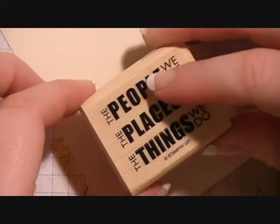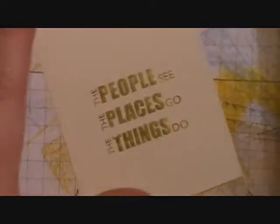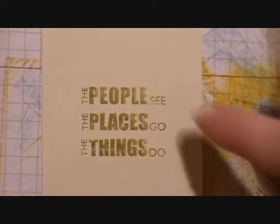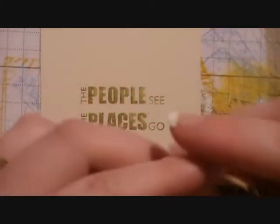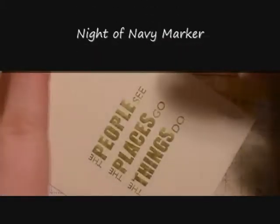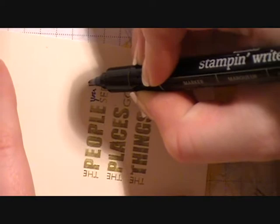We're going to try to center that and stamp the sentiment. Whenever we stamp it, we have left out the 'we.' So it says 'the people see, the places go, the things do.' Then we're going to bring in the Night of Navy marker, use the fine point tip, and we're just going to write in 'you' — making it personalized.